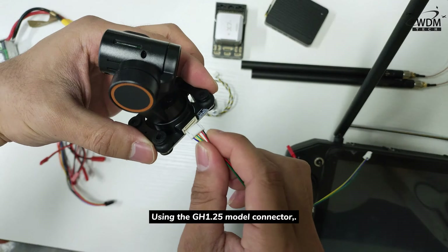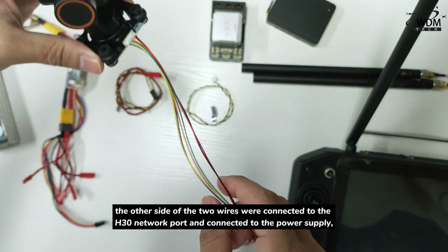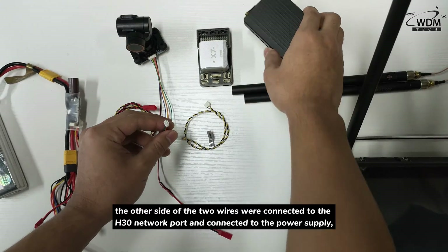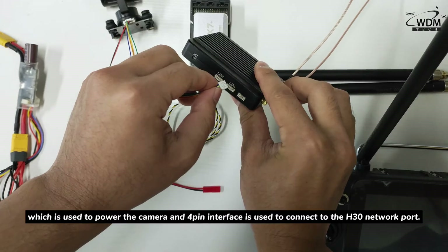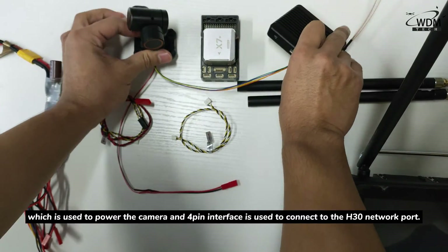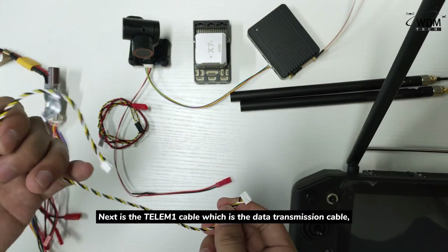Please pay attention to the wiring sequence. Using the GH1.25 model connector, the 7-pin interface is for connecting the camera. The other side connects to the H30 network port and to the power supply, which is used to power the camera. The 4-pin interface is used to connect to the H30 network port.